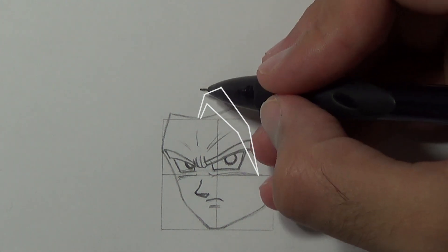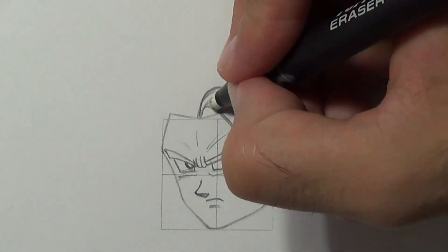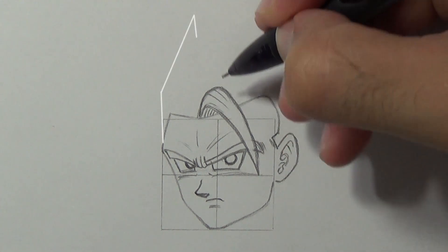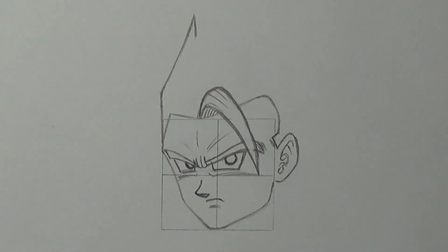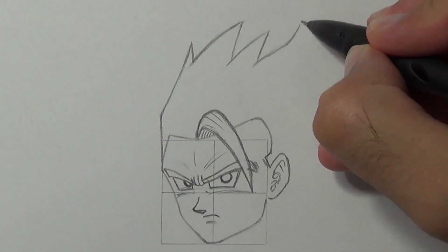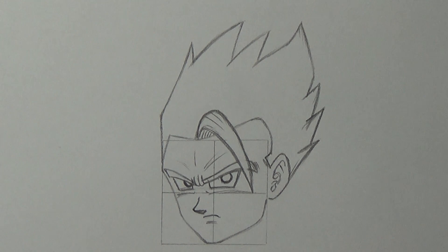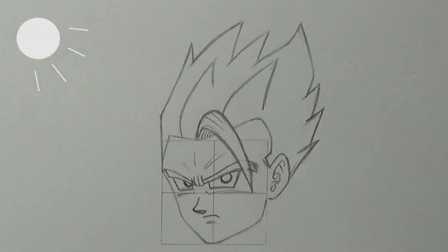We start by drawing Gohan's front spike. Once we've done that, use this guideline to help you draw the second spike and the rest of the hair. We'll add details for the highlights where the light comes. For this drawing, the light will come from the left side.